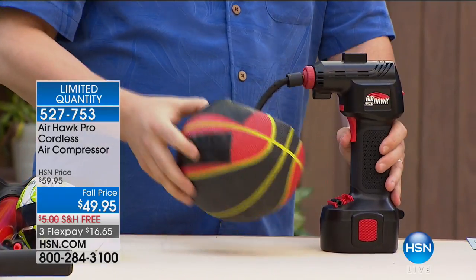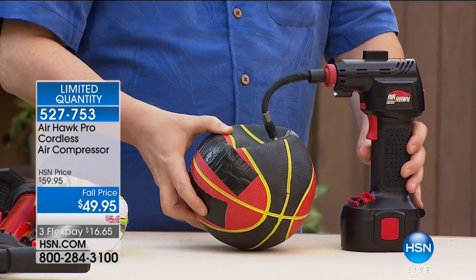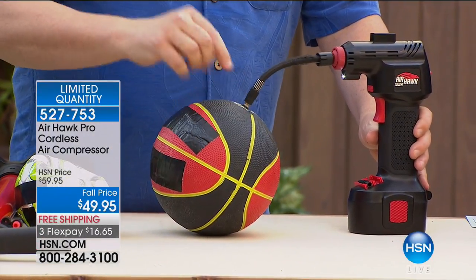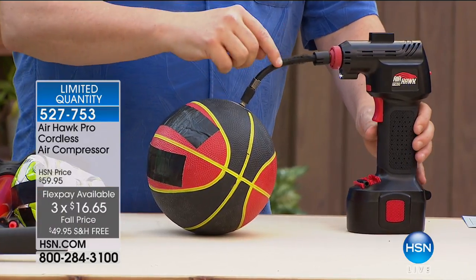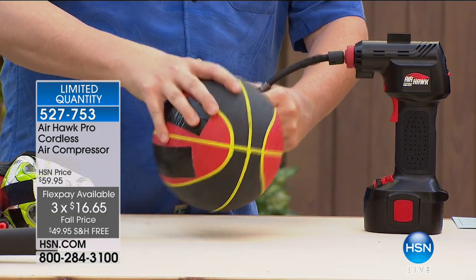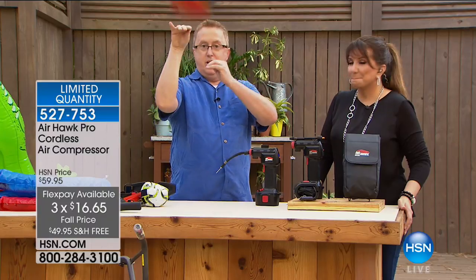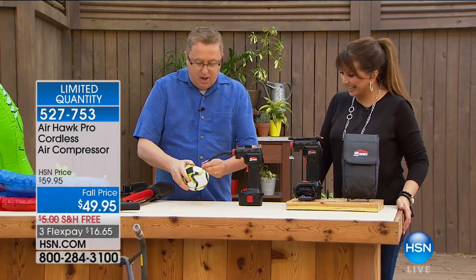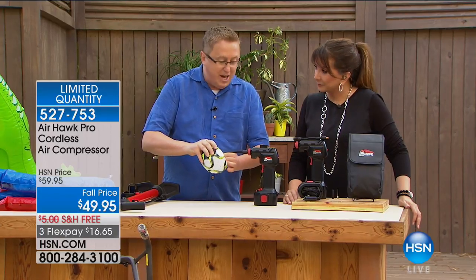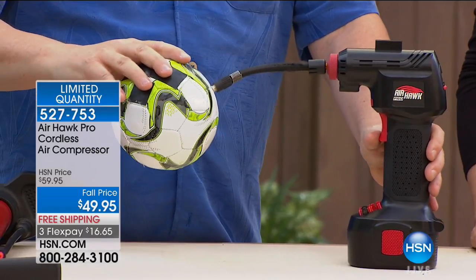It will shut off automatically when it reaches the correct pressure, so you don't have to worry about whether you hit the right pressure or not. This works great for inflatable beds, perfect for around the pool. Whatever you have to inflate, the Air Hawk Pro is there for you. We have fewer than 2,000 available — the last order we brought in was around 12,000, so it is that final part of our inventory. What I love about it is it comes with its own case, the needle, and the rechargeable battery that'll even work right into your car charger — your DC adapter, previously known as the cigarette lighter.